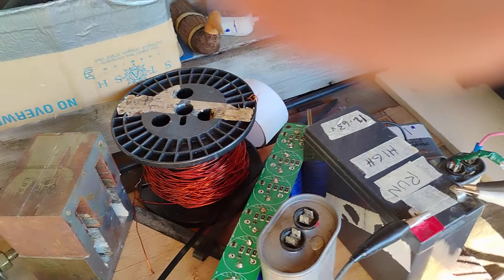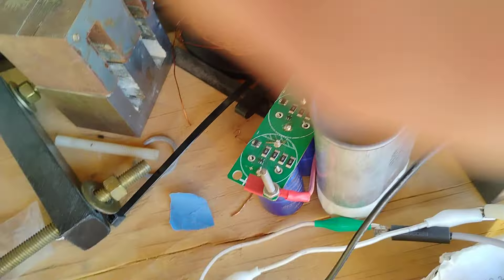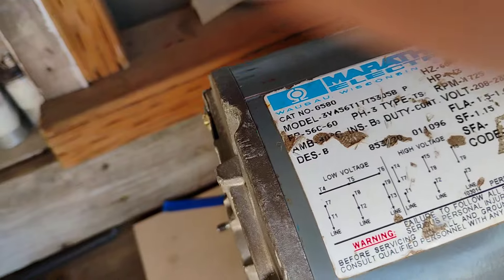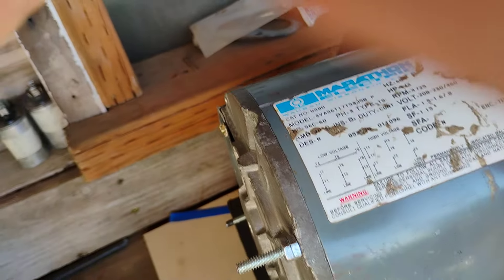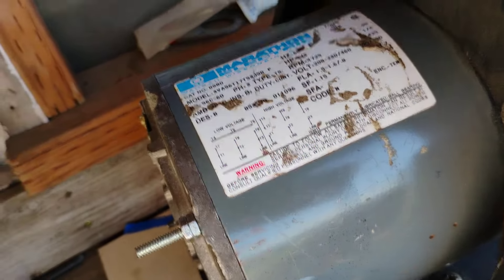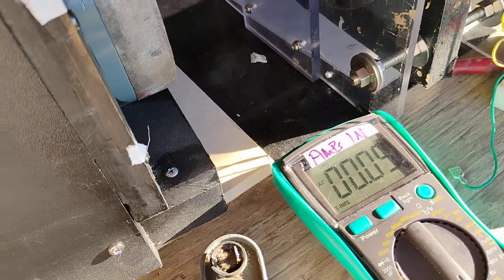Listen — when I disconnect it, absolutely no change in the tone of the motor at all. Here it's connected. When they talk about tuning these things, you listen to the sound. Nothing changes. That's cool — no change in the input either when it's hooked up.